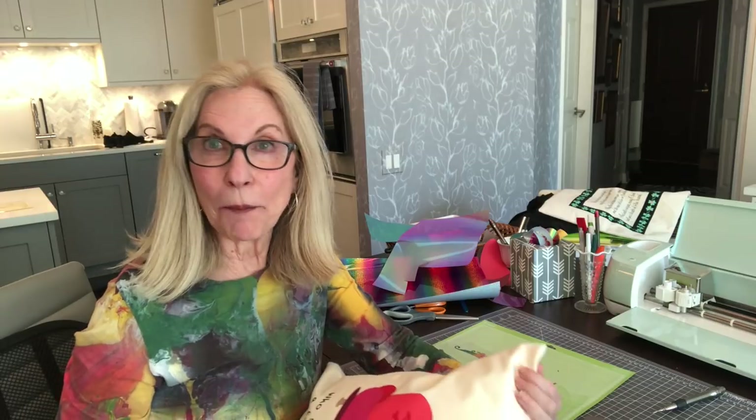Hi friends, it's Deborah at Heat Transfer Source. I've had a lot of fun and some frustration today crafting. I looked at every single vinyl we have and ended up using matte vinyl, some glitter, and some spectrum.